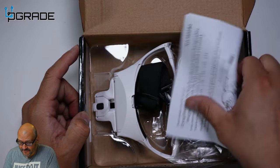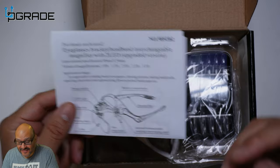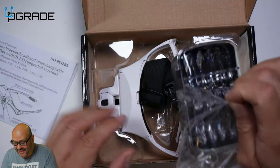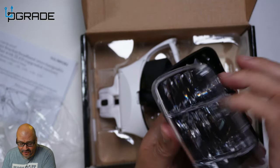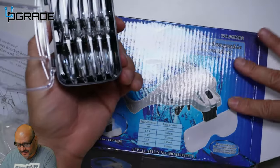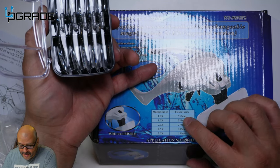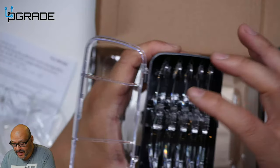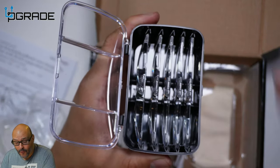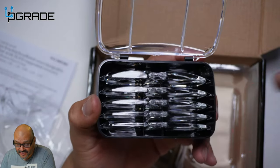First, they give you the actual instructions — how to handle the whole system and how to install the lenses. Inside the case they give you quite a few lenses, and on the front of the box it tells you the millimeters per glass. They go from 1x up to 3.5x. You cannot combine these — it's one at a time — so you have to find the magnification that you require.